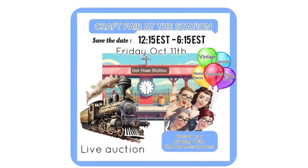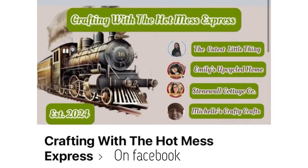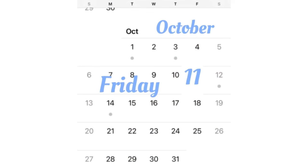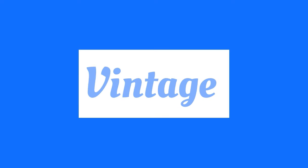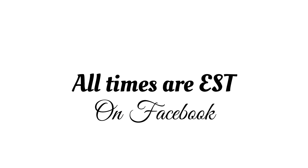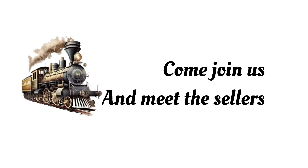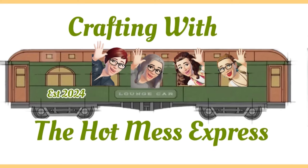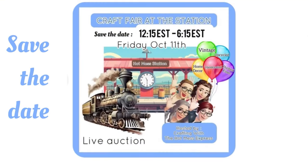We're having a craft fair at the station — come find us on the Crafting with the Hot Mess Express group page and give us a follow. It'll be on October 11th, from 12:15 Eastern to 6:15 Eastern. We'll have handcrafted items, upcycled items, vintage items, and thrifted finds from many different sellers — it's an auction-style event, so come meet our sellers. All times are Eastern, don't forget to do the math for your time zone.